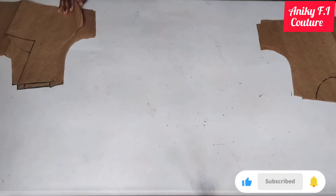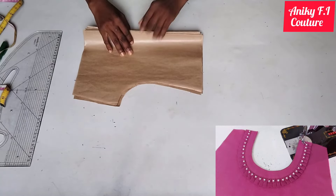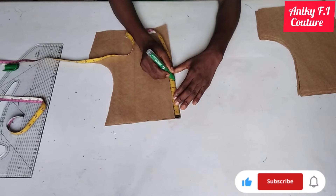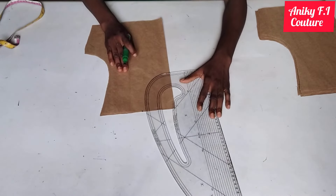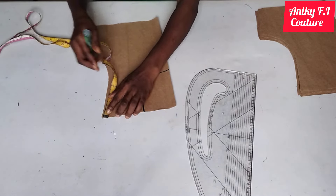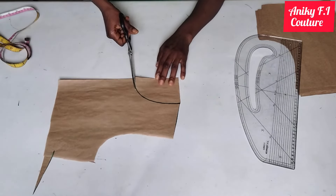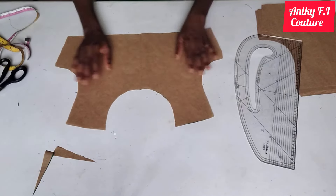Hey guys, let me show you how to draft and cut about 10 to 11 neckline designs that can be suitable for your top or dress. Number one on my list is round neckline. From my center front on my shoulder line I'm going to come in by 3.5 inches — if you have plus size you can increase the inches. I'm coming down by five inches and connecting it around with the curve side of my ruler. For my shoulder slope I'm measuring one inch downward and connecting. After cutting, this is my round neckline.